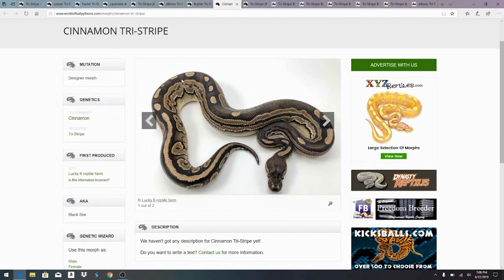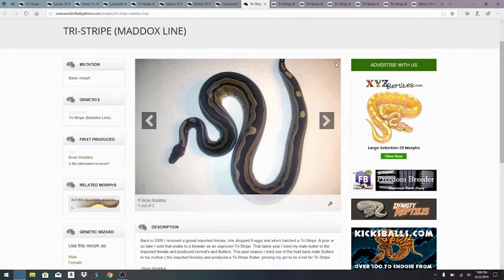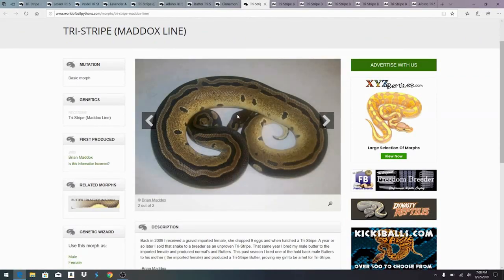Here is the cinnamon tri-stripe — the cinnamon just kind of darkens it a little bit. You can see there's still kind of three lines here, and the middle line has some spots and then a line on top of the black line. You don't really see the three lines towards the back of the snake. Here is just the straight tri-stripe from the Maddox line instead of the TSK — looks pretty similar, though it doesn't really have the black coming up with the white flames around it. I'm not sure if that's unique to the certain snake or unique to that specific line.